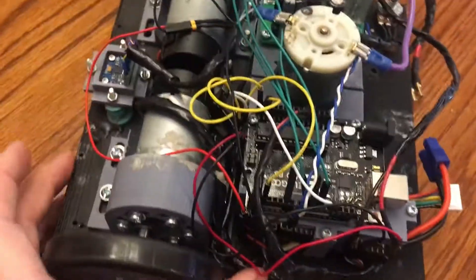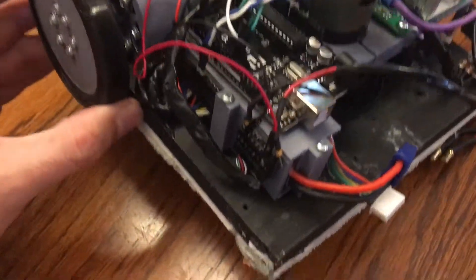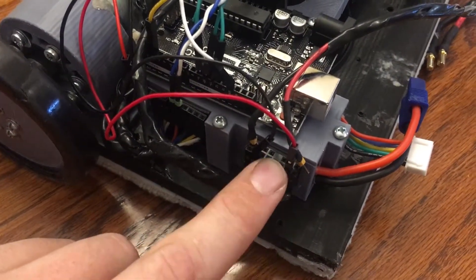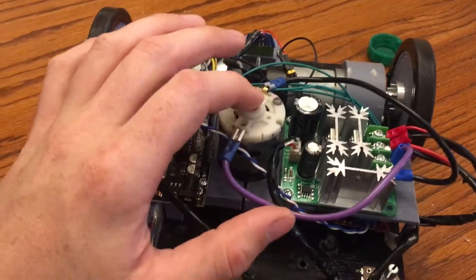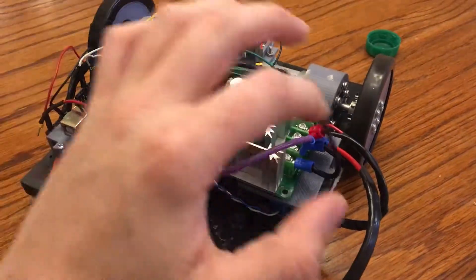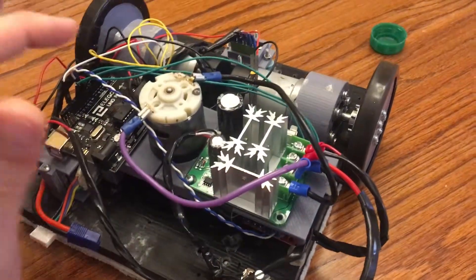I used an Arduino Uno — a knockoff from Amazon, not the official brand. I have a 14.4-volt lithium-ion foil pack battery with four cells, and I used some female headers to hook up all my power. The vacuum motor came out of a Dirt Devil with a single-cell lithium battery, and I run the power from the foil pack into a pulse-width-modulated motor controller set at about 4.2 volts using a potentiometer, which powers the fan motor.